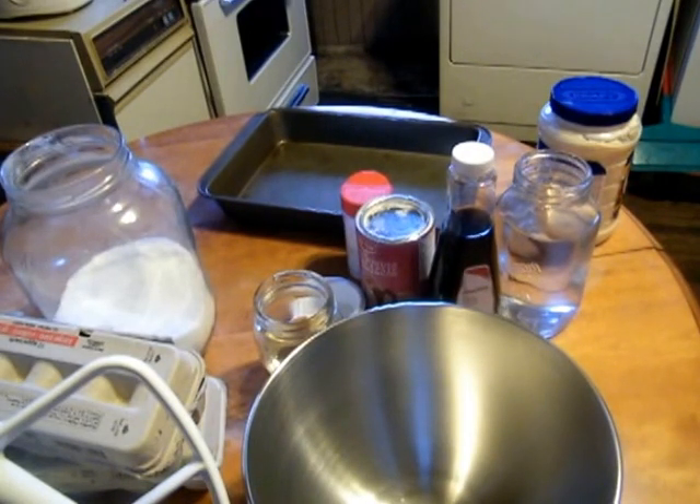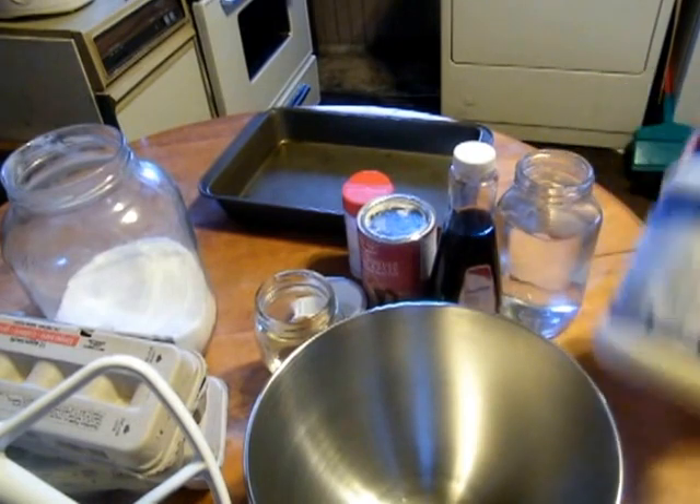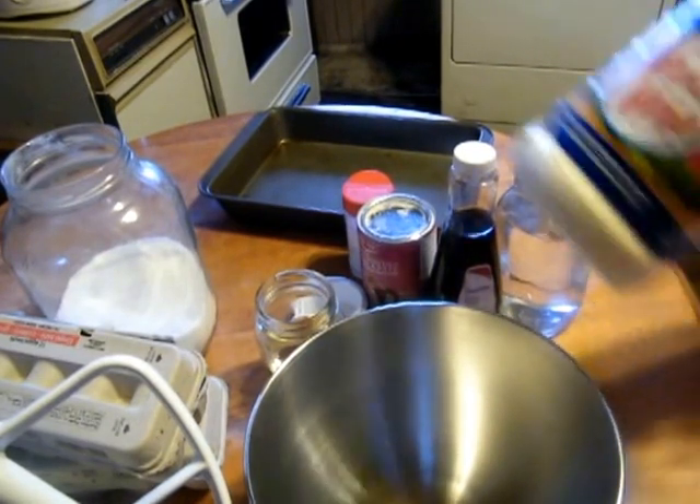What we're going to be making now is the good old-fashioned Miracle Whip chocolate cake. For this, we're going to need flour, which is a big bag that's down there. Good old-fashioned Miracle Whip.